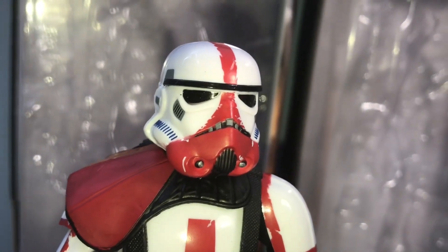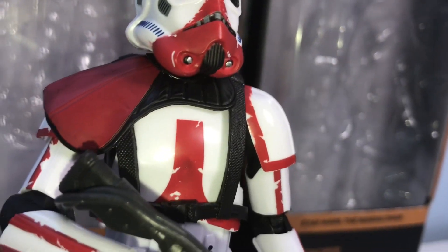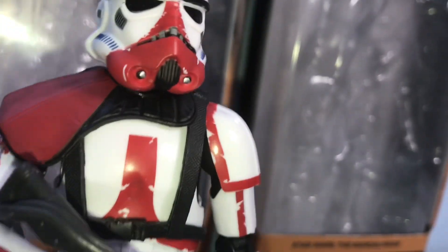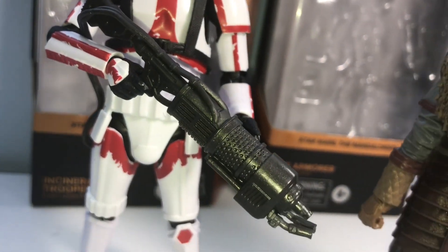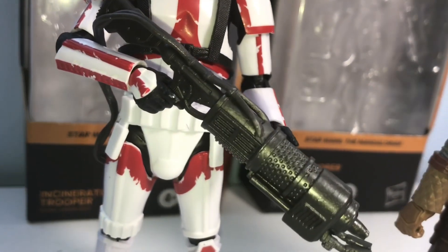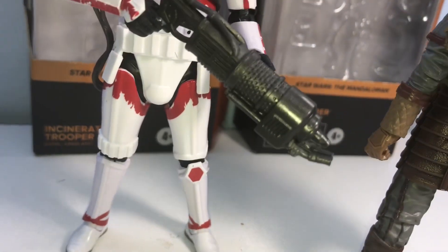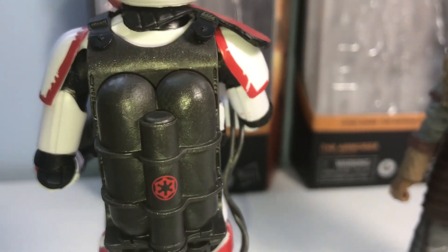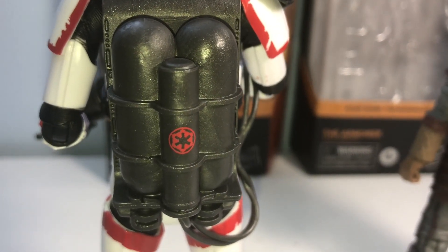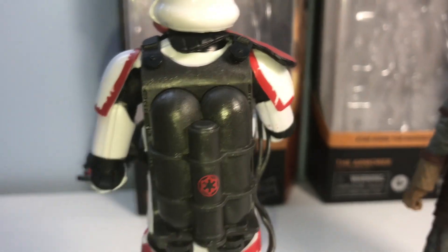Now the Incinerator Trooper helmet looks cool — red paint, blue stripes at the top, red shoulder plates, red stripes on the armor, and the big flamethrower itself. Spinning to the back, he's got a gas canister with kind of a First Order-style symbol there. Pretty neat — red shoulder pads, red thighs, red ankles.